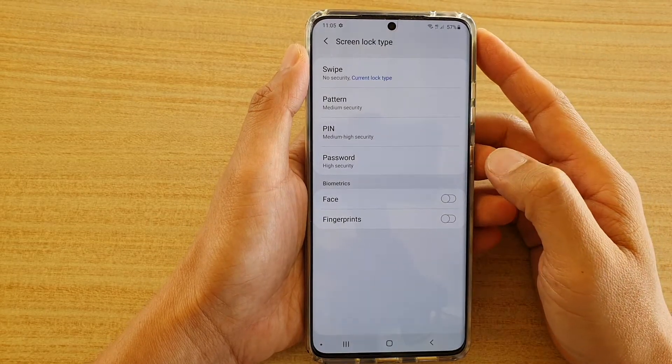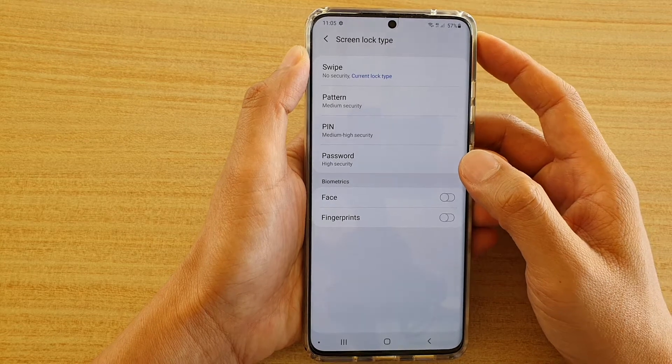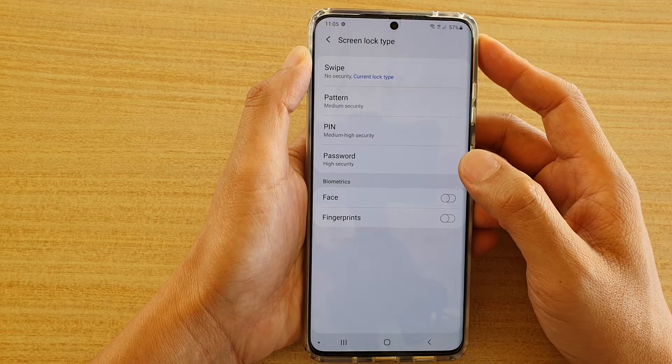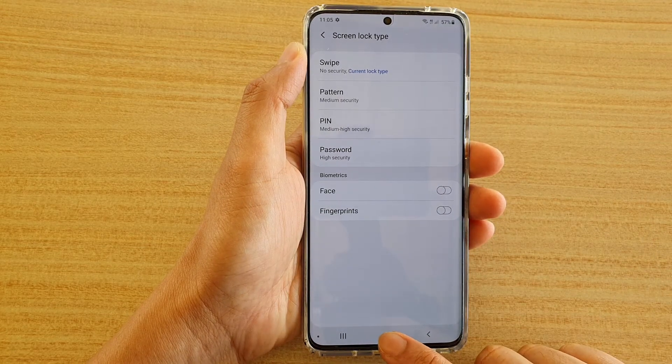Hi, in this video we're going to take a look at how you can set the PIN or password on your Samsung Galaxy S20, S20 Plus, and S20 Ultra. First, tap on the home key to go back to your home screen.